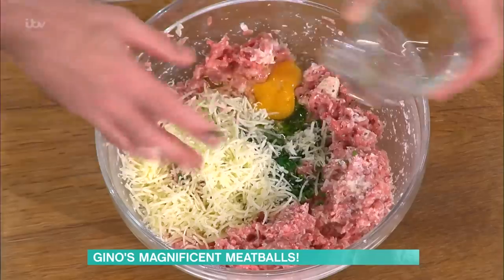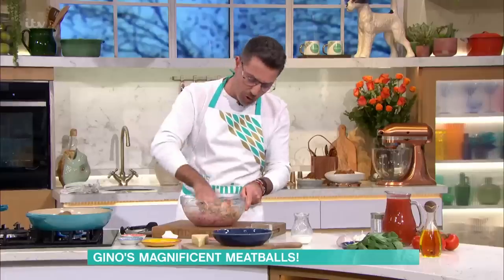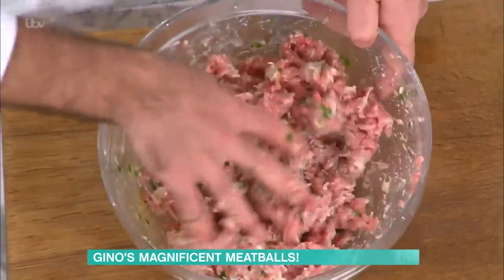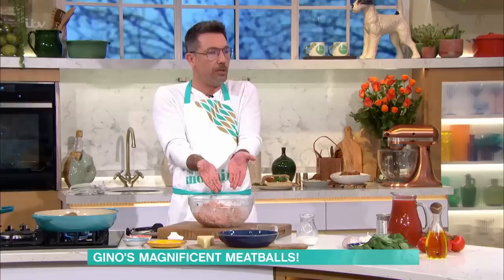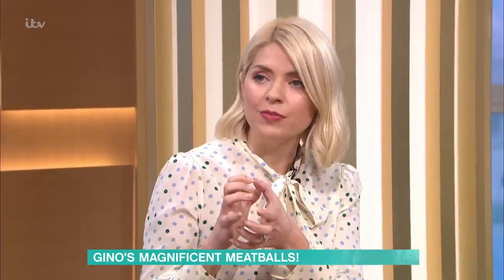Then add an egg, and guys you just have to go in with your hands. Look at the mixture — it's beautiful. You know what else you could do with this mixture? You can use it to make burgers. A lot of people still don't get it — if you've got a good meatball recipe it's the same thing. But how do you form them without compacting too much?